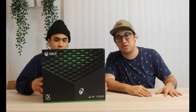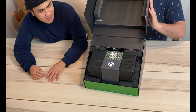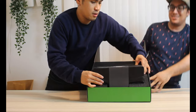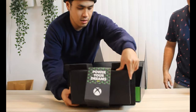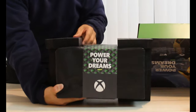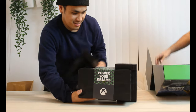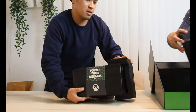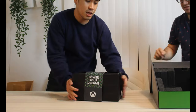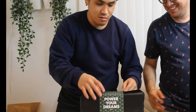Let's open the Xbox Series X. What does it say? Looks like an award-winning device. Wow, it says 'Power Your Dreams.' I like the box on this one better — the design is much more presentable, it's 3D, like you got a reward, and it's not that heavy either.